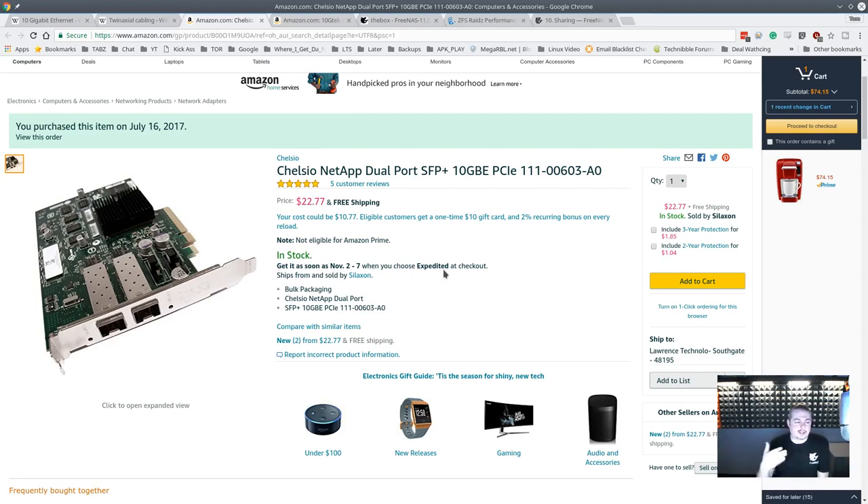Hopefully this was helpful and taught you a little bit about how 10 gigabit works, how XenServer can perform on it, and how you can put together a 10 gigabit network for under a hundred dollars. This card only needs an 8x PCIe slot, and most computers have that. The card is old, so you may even find it cheaper somewhere else. I'll throw in the Amazon links since they're in stock; if not, use the part numbers to find one. If you have more questions about 10 gigabit or think I missed something, let me know and I'll do a follow-up video.